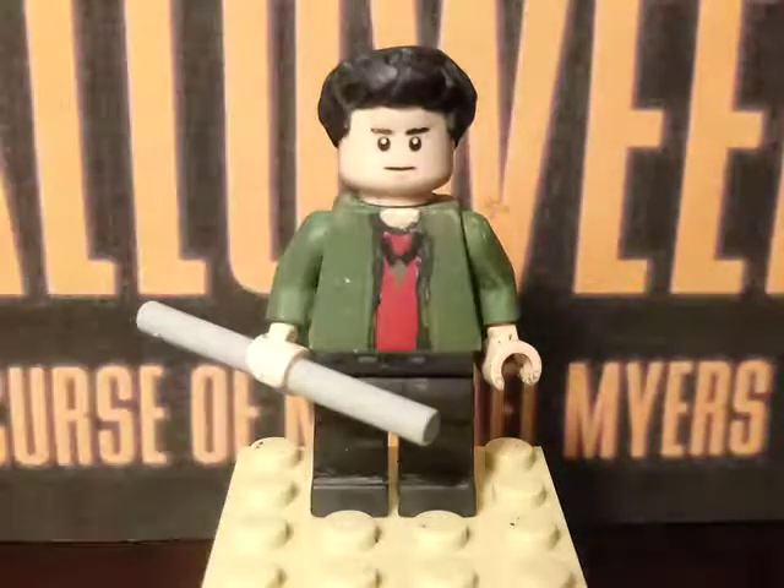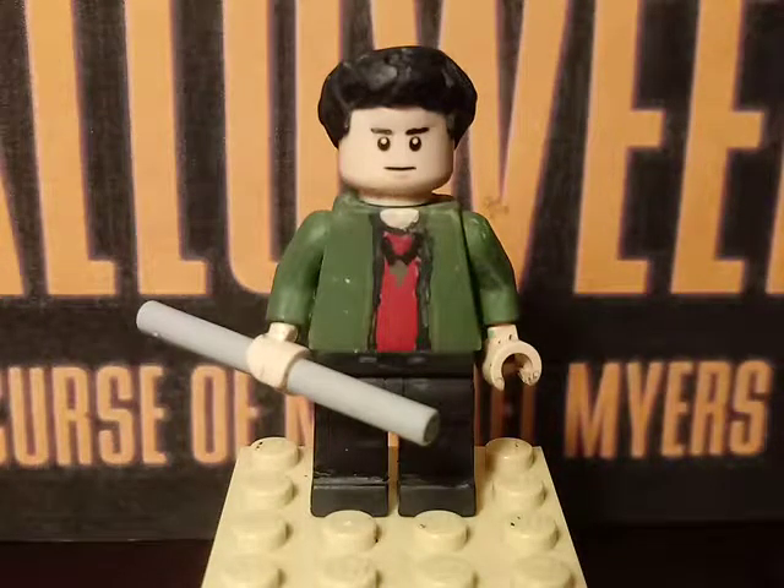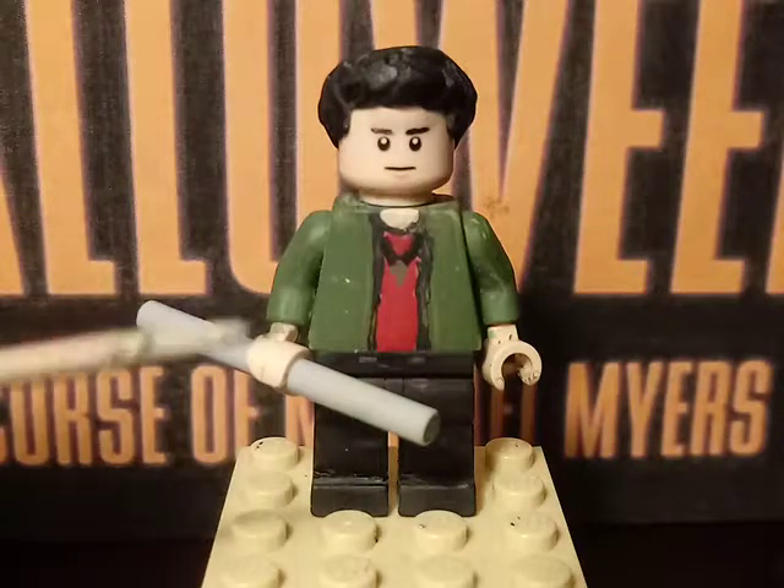Which is kind of funny — Paul Rudd's first movie was a Halloween movie, which was pretty funny.